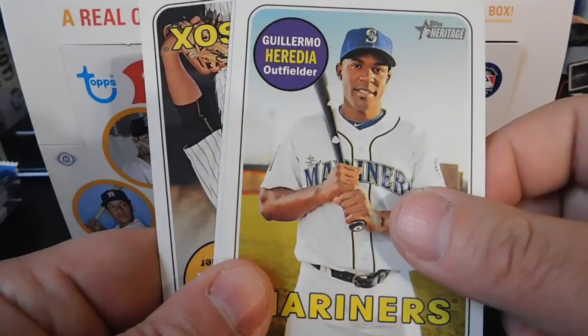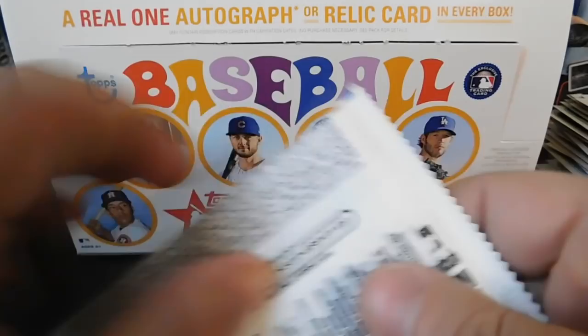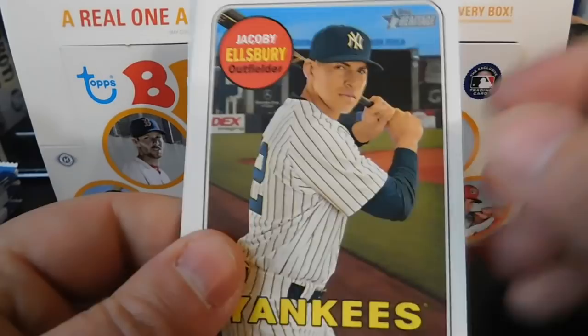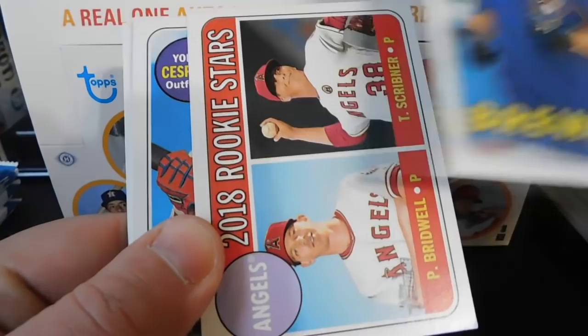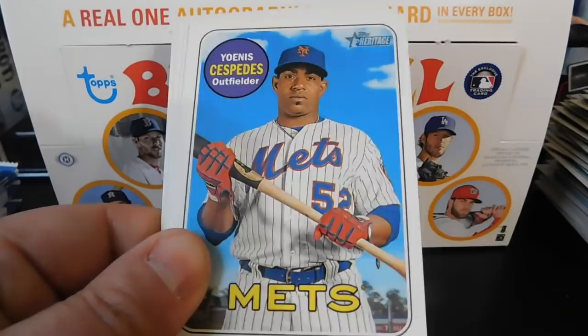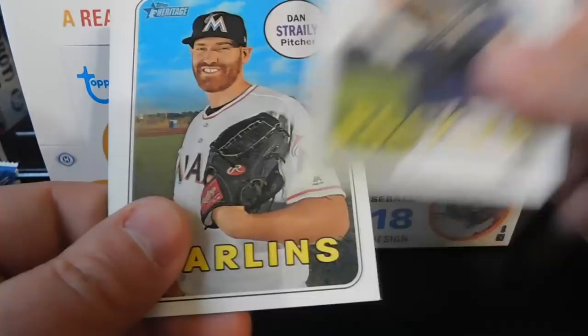We've got Evan Gattis, Guillermo Heredia, Kyle Schwarber, Carson Fulmer — sorry if I'm butchering any names. Then Jacoby Ellsbury, Steven Vogt, 2018 Rookie Stars of the Angels with Bridwell and Scribner, Yoenis Cespedes, Jonathan Lucroy, Dan Straily, Buster Posey, Daniel Murphy, and Edwin Diaz.